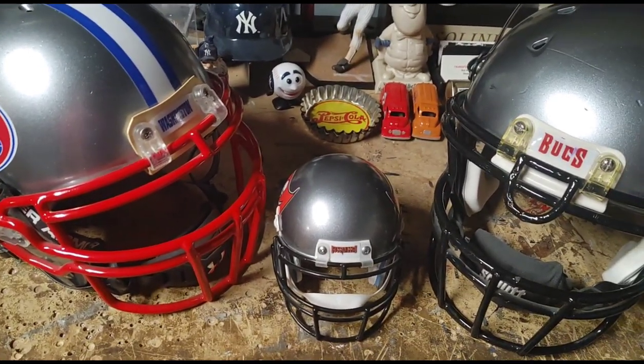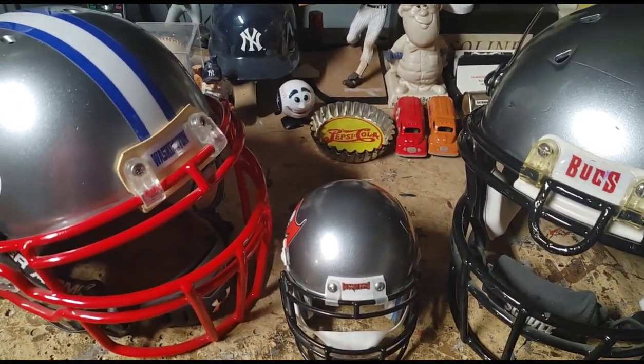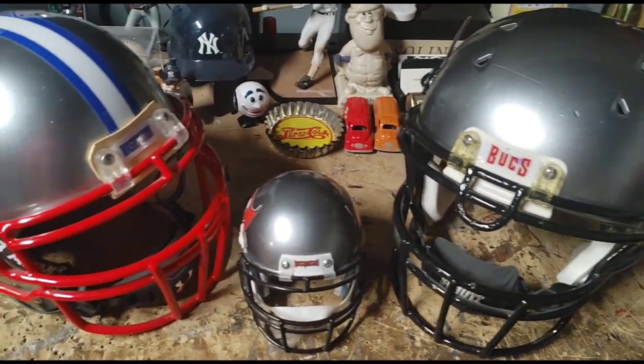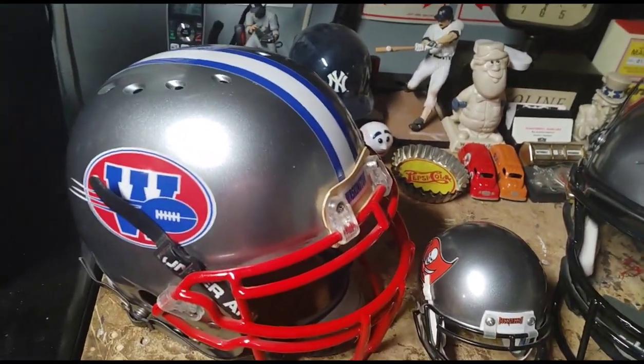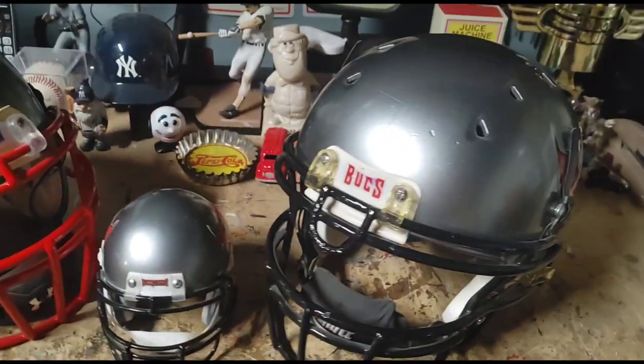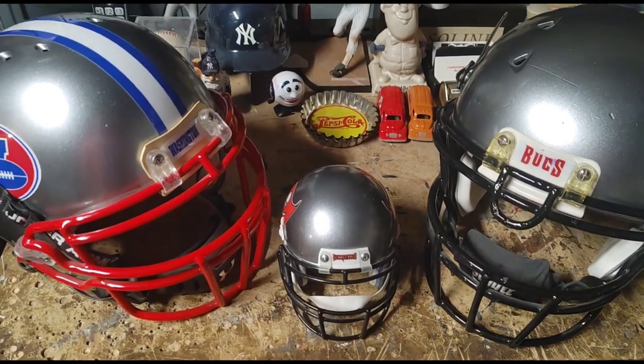Hey guys, I almost forgot — if you like this video, make sure you subscribe and like the video. If you have any questions on how I do these helmets, where I get them from, the decals, or how I figure out the paint scheme, feel free to comment.